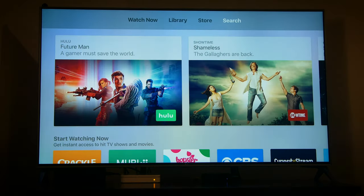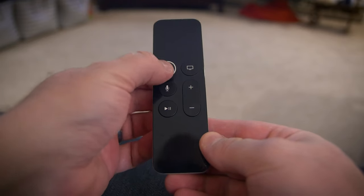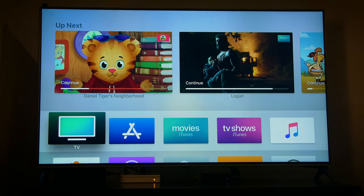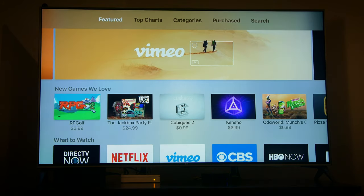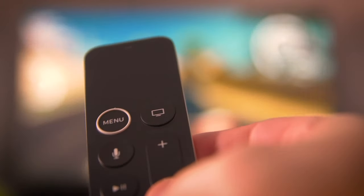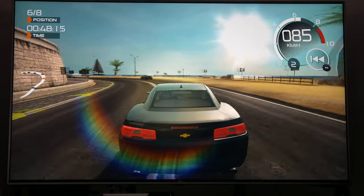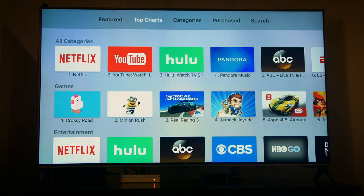The Search tab helps you find movies and shows. If we hit the Menu button to return to the home screen, we can slide over and click on the App Store. Here's where you can download many apps including games. You can use your Siri remote as a game controller, or you can purchase a wireless Bluetooth controller. You can also find entertainment apps like Netflix and YouTube.